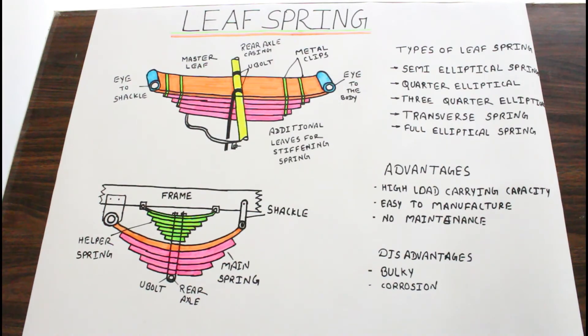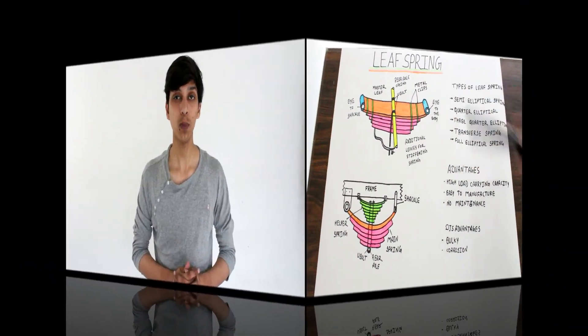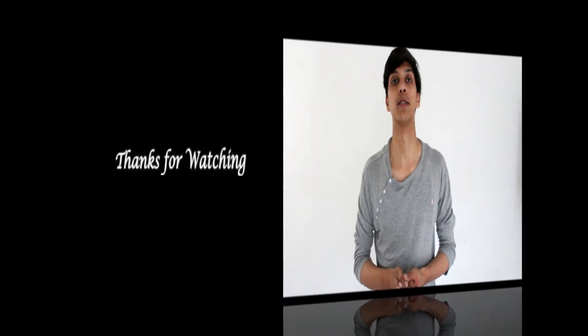So guys, this is the working and construction of leaf spring. Thanks for watching today's video on leaf spring. If you learned something from our video, please give us a big thumbs up, share this video with your friends, subscribe to our channel, and don't forget to press the bell icon. Thanks for watching guys, we'll see you in the next video.